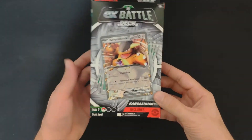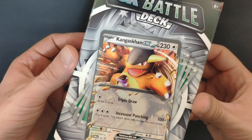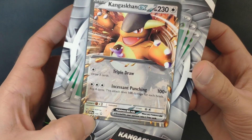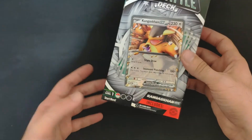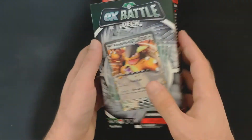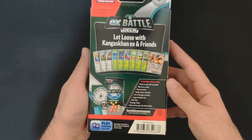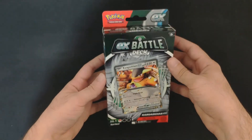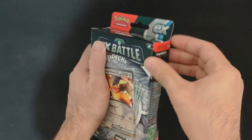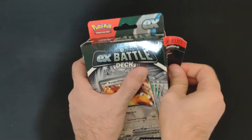Hi everyone, welcome to the channel. Today we are going to check and open the Pokemon EX Battle Deck — the Kangaskhan EX deck with the promo card Scarlet and Violet 055. That's a level one play starter deck with tons of cards. The EX Battle Decks are pretty straightforward and we're going to check if this product is for you. Let's start with the opening and take a closer look.